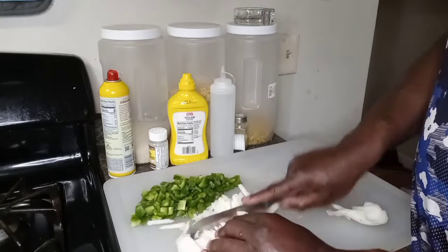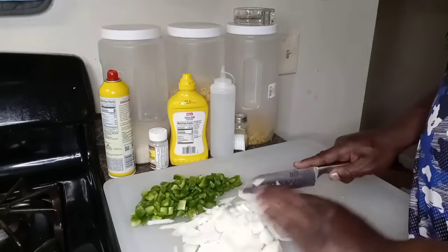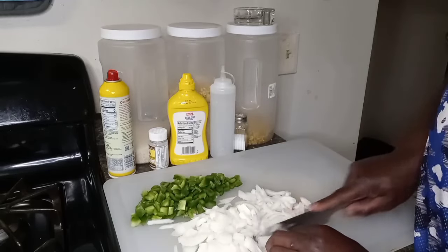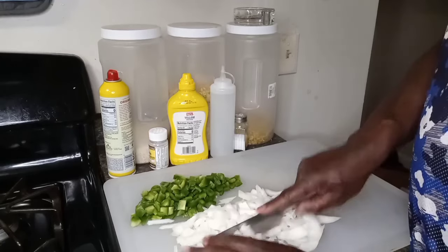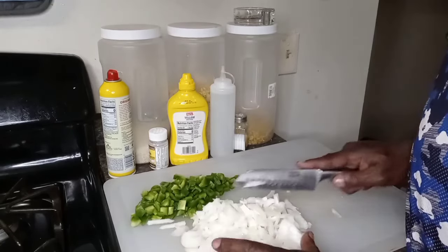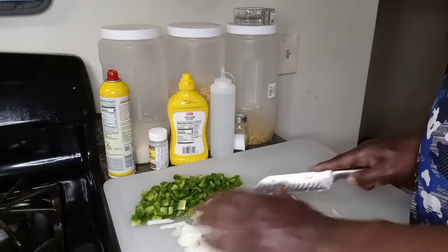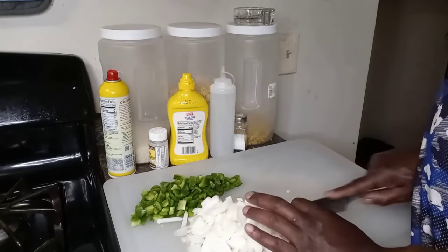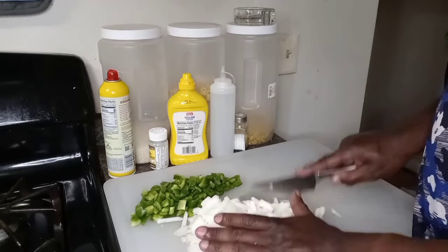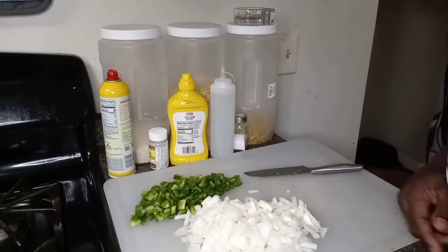This is going to be a nice good recipe. We ain't had cube steaks in so long — boy, it don't make no sense. Right now Monique is in there braiding up her hair, putting weave in. She's trying to look sexy and good for me. That's my wife.